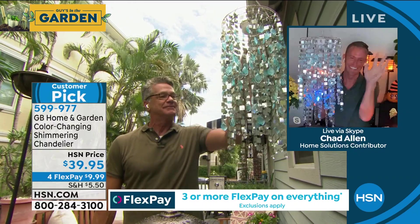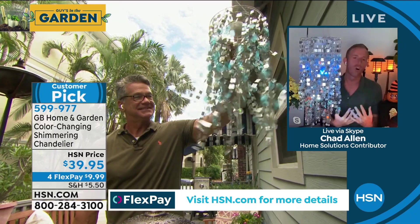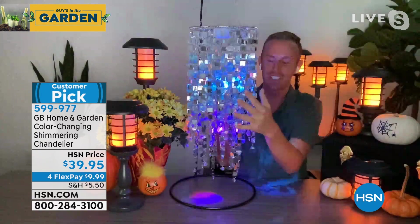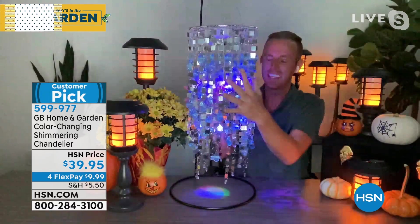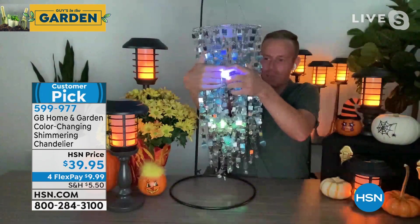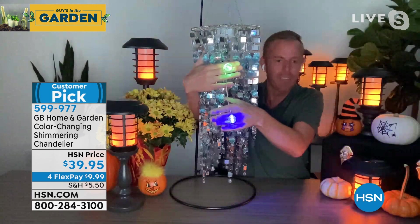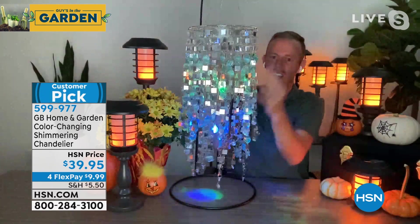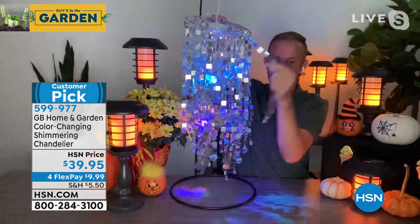My good friend Chad Allen is joining us live on Skype. Hi Chad! This is the color-changing shimmering chandelier from Georgia Brown Home and Garden — just like the pruner. It's a two-tier chandelier with those LED globes on the inside. My setup might let you actually see both globes — they color-change through a variety of colors. Two tiers with 52 different strands of reflective squares and turquoise shells.